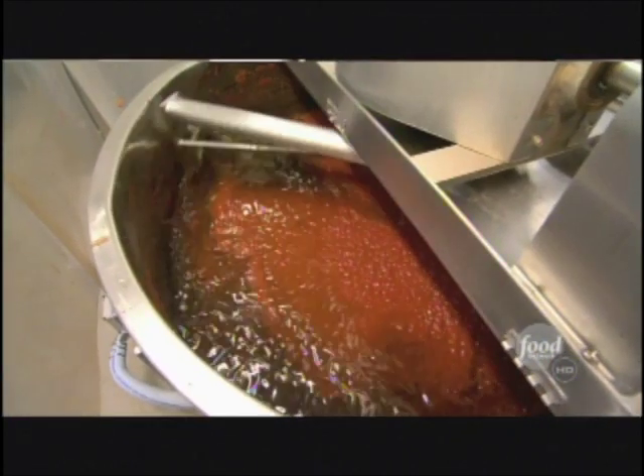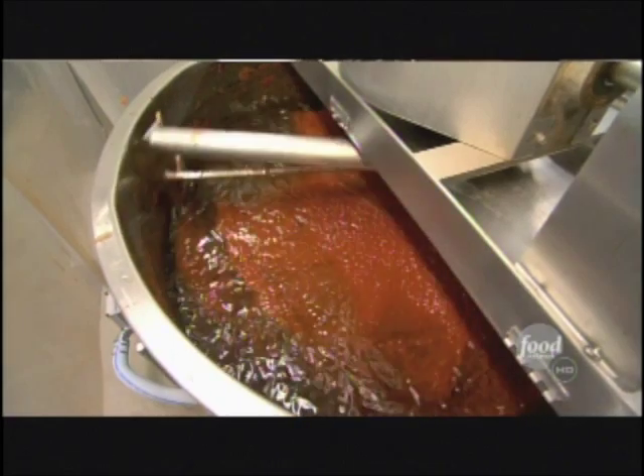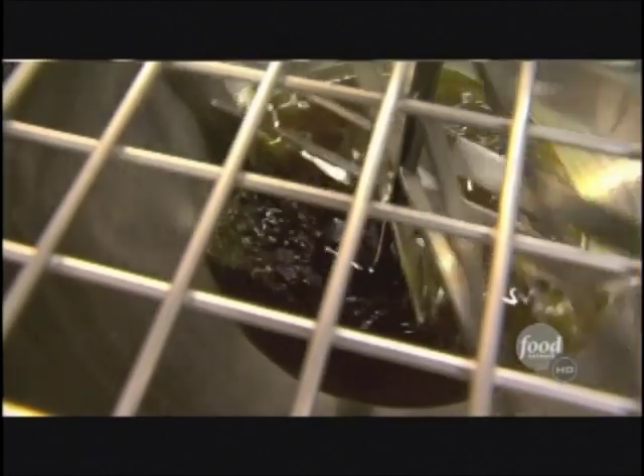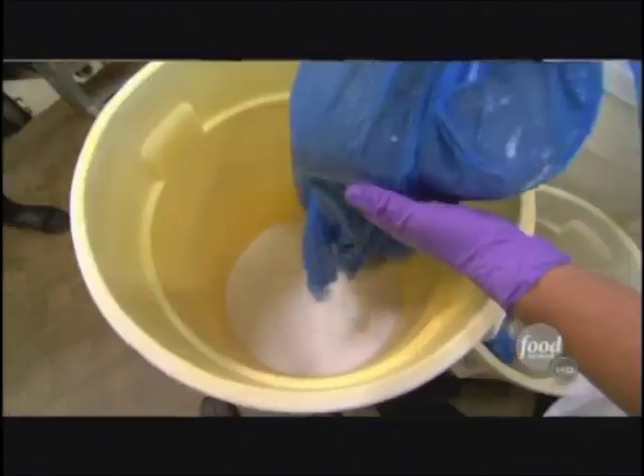Meanwhile, it's time to prepare the pizza sauce. 'We start out with about 200 to 250 pounds of olive oil — it's totally organic. Then we add all the different spices and cook up to temperature, around 180 to 190 degrees.'